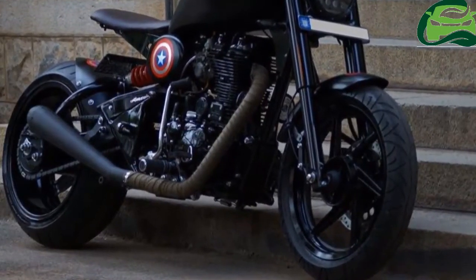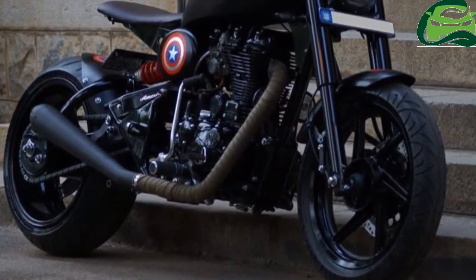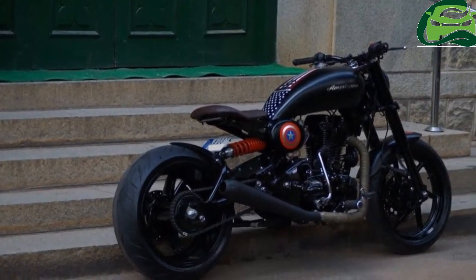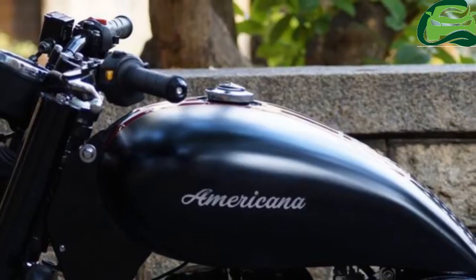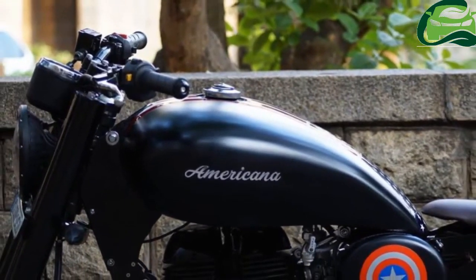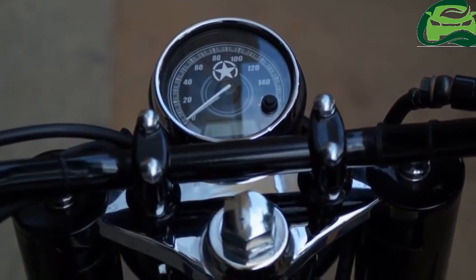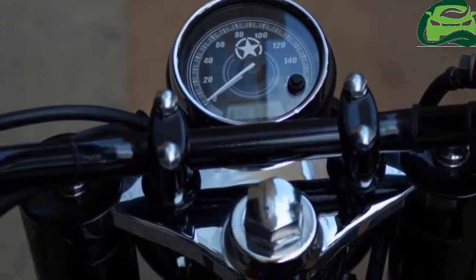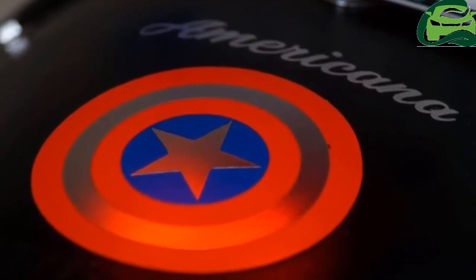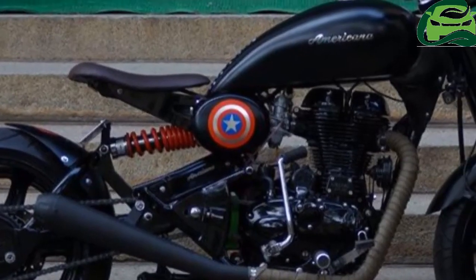Bulleteer Customs have modified a Royal Enfield into a Sportster with a 120mm section front and 190mm section rear tire. The bike gets an LED headlamp and a tail lamp. The Royal Enfield Americana by Bulleteer Customs is suspended over upside-down telescopic forks up front and features a custom-made exhaust canister.